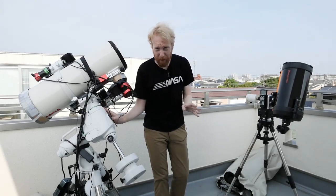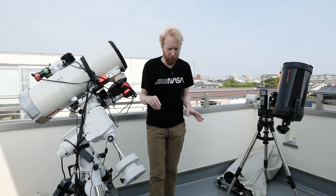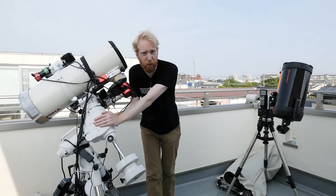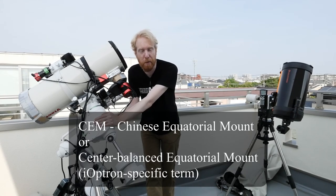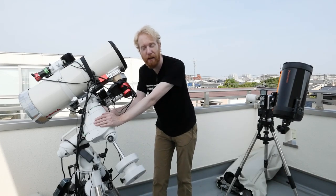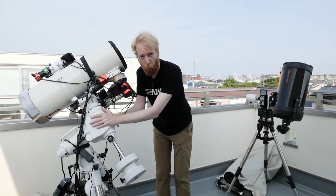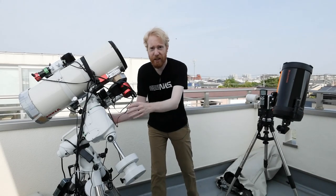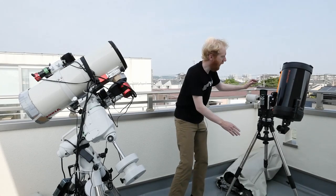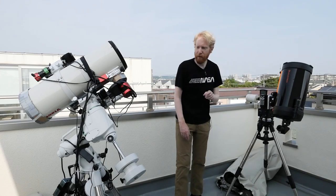Going back to those mounts, there are two main types I already mentioned in some of the previous episodes. There's one type called a German equatorial mount, or equatorial mount, or GEM — sometimes CEM for Chinese equatorial mount or center-balanced equatorial mount, at least per iOptron's marketing. And the other type is alt-azimuth, also known as alt-az mounts. The GEM type is good for astrophotography; the alt-az type is good for visual astronomy and not so good for astrophotography.